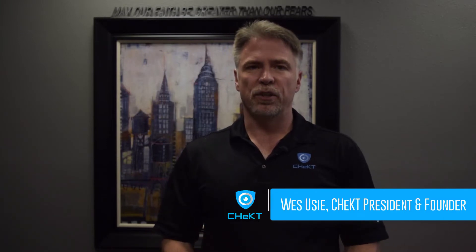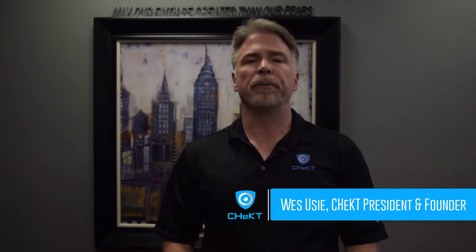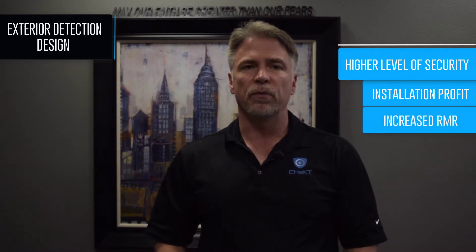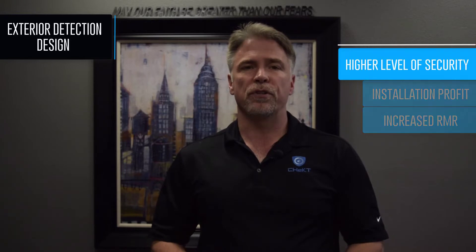I want to talk to you about designing security systems where you move the perimeter detection outside. Designing systems this way will provide a solution that will allow your company to detect an intruder before an actual break-in occurs. With visual verification from Checked, this type of system allows you to provide a much higher level of security for your client. That higher level of security often warrants higher installation costs as well as higher monthly revenue for your company. Of course there are things to consider when installing detectors outside, and we'll discuss many of those things in this video.